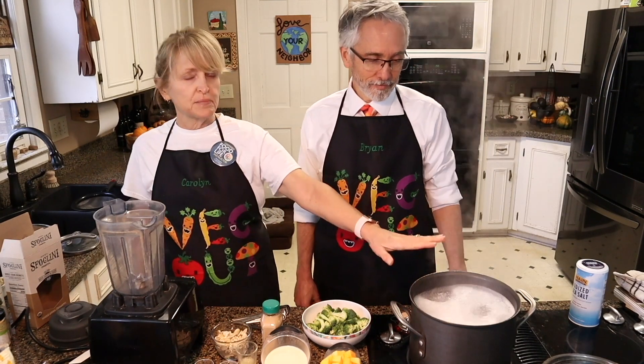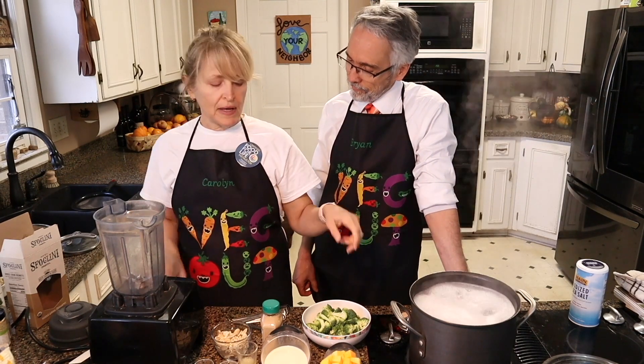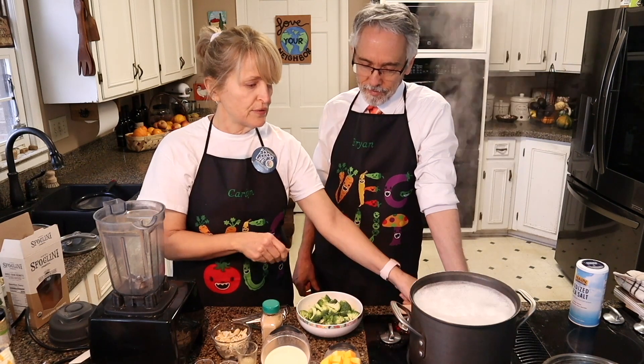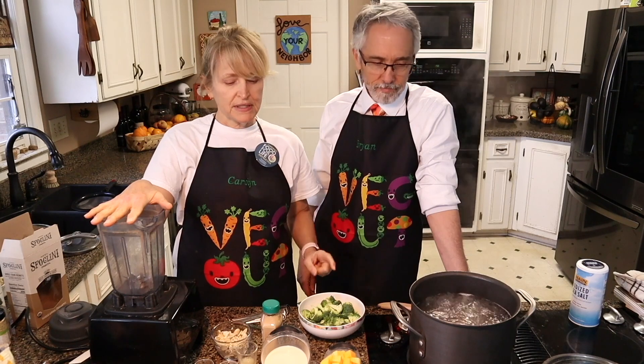Hey, welcome to Strict Ones & Friends. Today we're making macaroni and cheese. I already have pasta boiling over here, and in a minute when the timer goes off I'm going to add some broccoli to the last minute or so of it cooking. Okay, so let's work on starting the sauce before the pasta gets done.